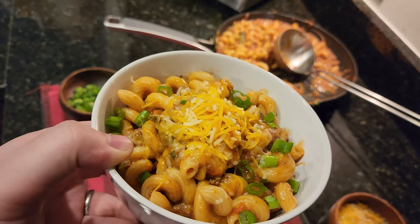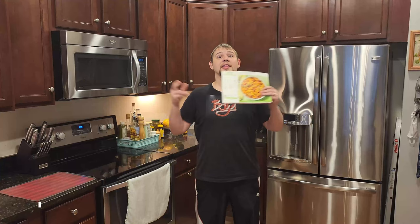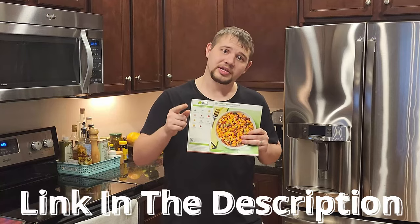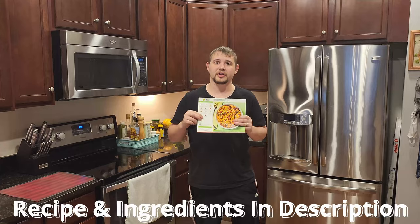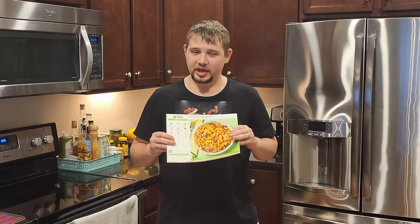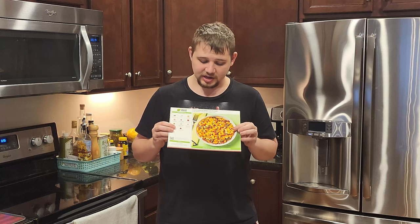There we go guys — this is Southwest Beef Cavatappi. Looks delicious! And there you guys go, that's how you make the Southwest Beef Cavatappi, courtesy of HelloFresh. If you're interested in trying HelloFresh, down in the description there's a link that will give you a great deal and also help support the channel. If you just want to try this dish, down in the description is all the ingredients and the recipe to follow. Overall guys, I'd rate this an 8 out of 10 — I thought it was really good, it had a good flavor to it, definitely a dish I'll try again and definitely worth trying.